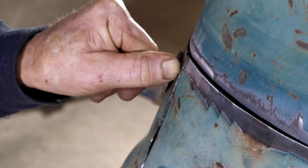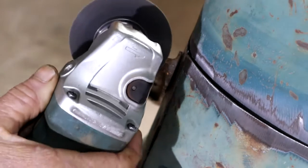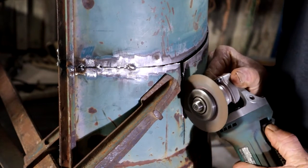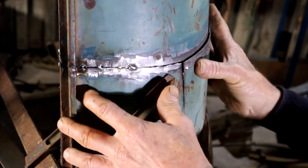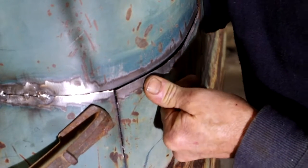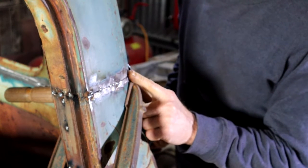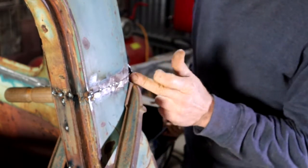So that I effectively remove like a dart-shaped section — I'm just creating like a pie cut. So now this panel can move in to line up. I'm flush here, so I can give it a little tack. I'll check the next spot, pull it in with the clamp if need be. Once that's flush, I'll give it a tack, and so I'll work my way along.